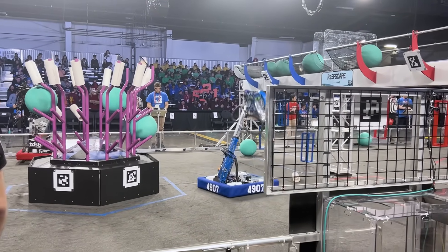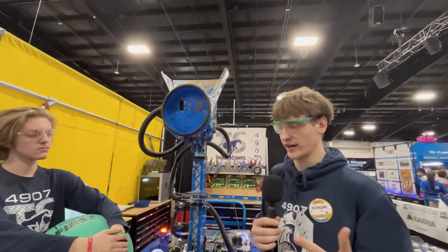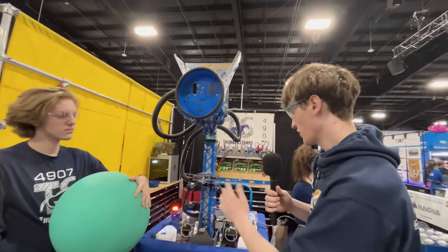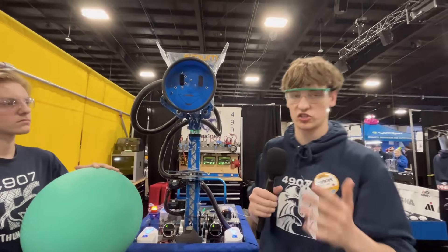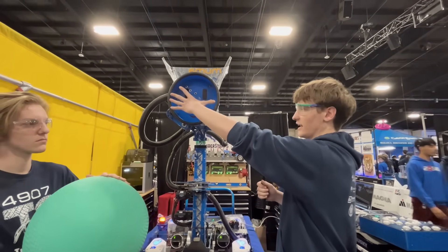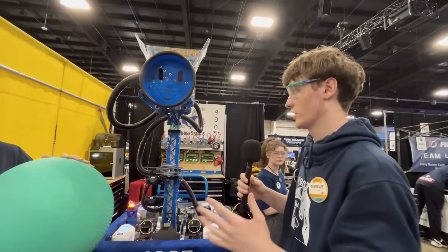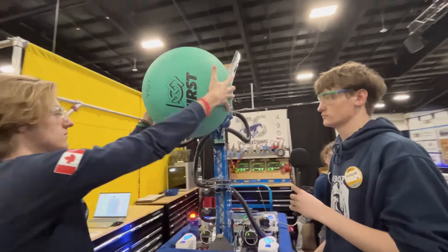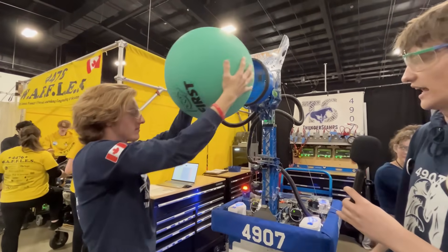We thought about how we can keep our weight low, and we decided on a vacuum because not many teams have done it. We have some experience from 2019 using a vacuum for similar balls. The reason it's effective is because we have almost 200 pounds of suction — it's about 11.5 inches in diameter and pulls about 2 PSI, giving us around 200 pounds of suction. As you can see in this demo, it's not coming off at all.